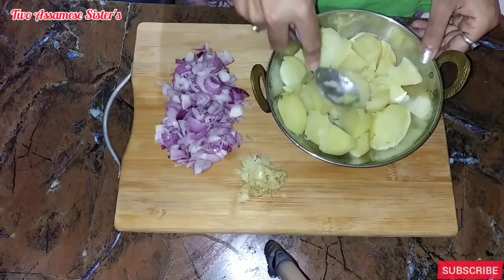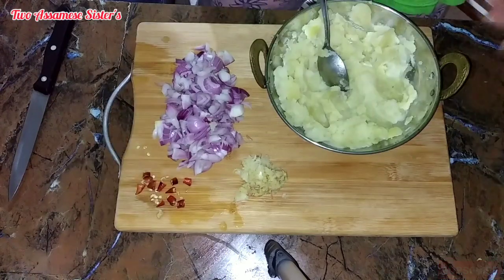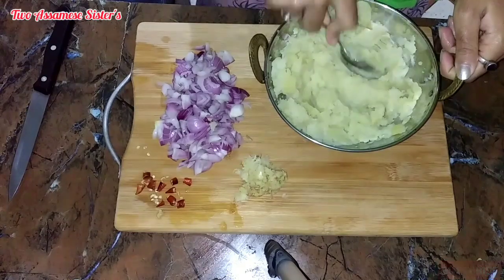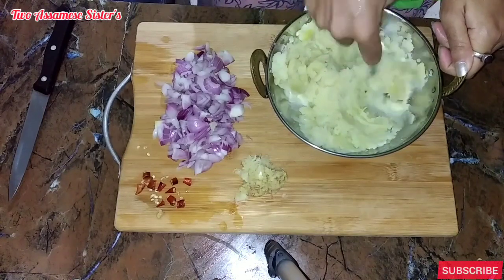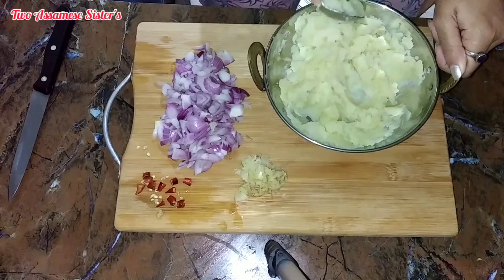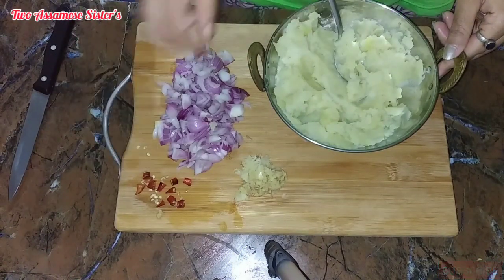I am going to mix it with an oil, mix it with a little bit of oil.